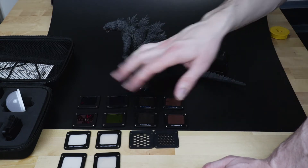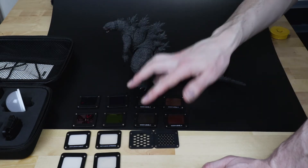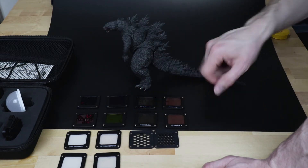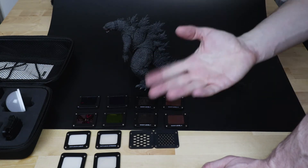Next up we've got some gels: red, blue, green, yellow, and then two warming gels — a level one and a level four. Let's go over these now, show what they do and how they change the light.